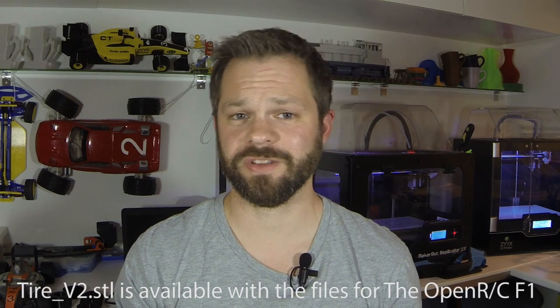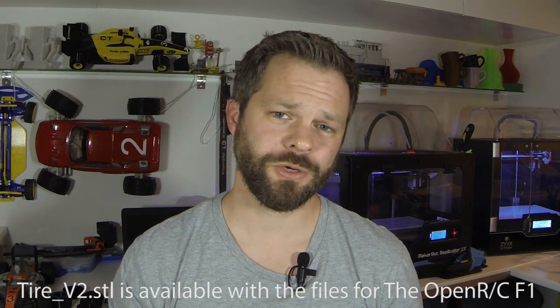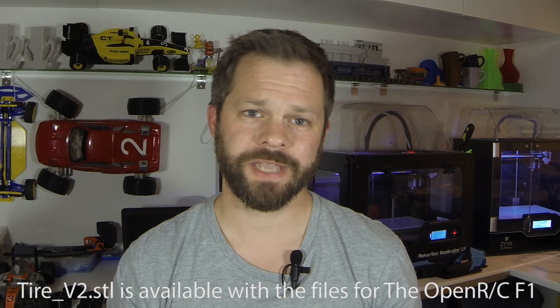So what I did was I made the contact surface slightly rounded and now by watching the wear of the tire it seems like it's evenly distributed over the entire surface, so I'm pretty pleased with that. If you want to try it out I've uploaded it to the sites where the F1 car is available. I've named it Tire V2 so download it if you'd like to play around with it and see what it's like.